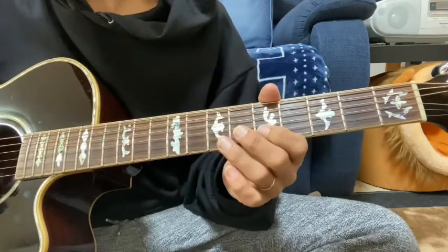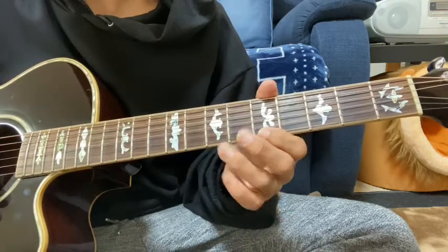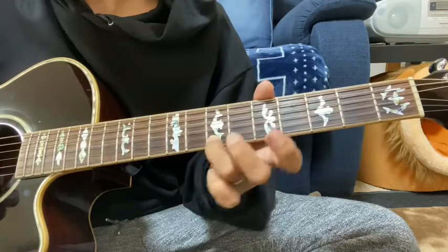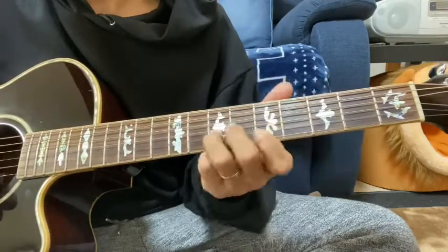2弦5から7へハンマリング、1弦5。5から7へハンマリングして、7から9へスライド。これを2回。